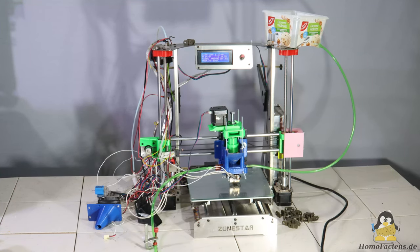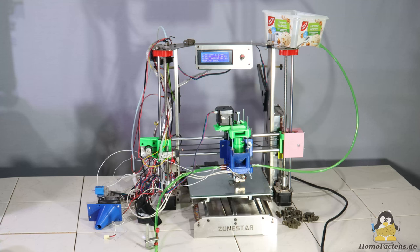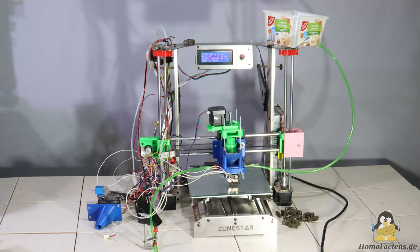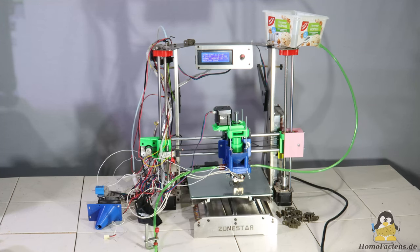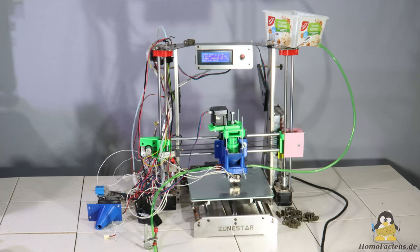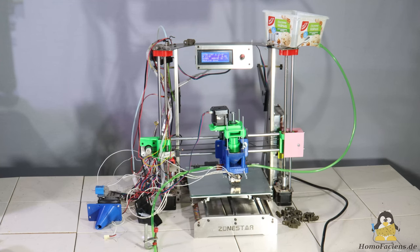Thanks to the generous support of an anonymous Patreon, I have resumed development work on my direct granules extruder. Here you can see version number 4, with which I was able to take a big step towards a reliably functioning extruder.